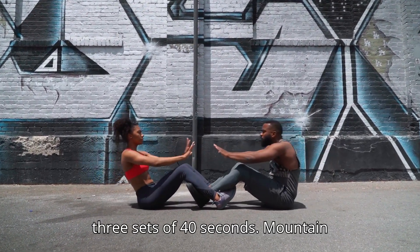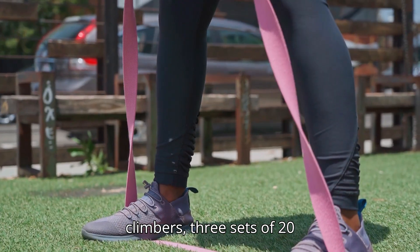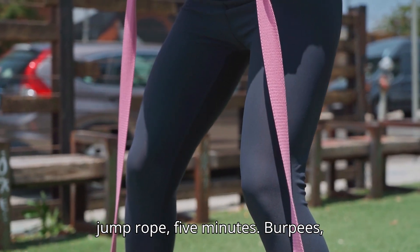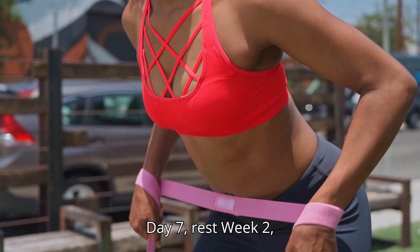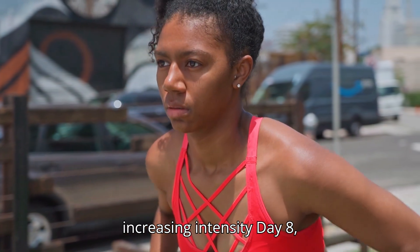Plank 3 sets of 40 seconds, Mountain climbers 3 sets of 20 reps. Day 6 – Cardio: Jump rope 5 minutes, Burpees 3 sets of 10 reps, High knees 3 sets of 30 seconds. Day 7: Rest.